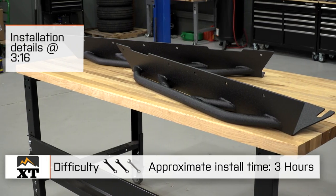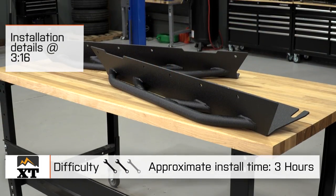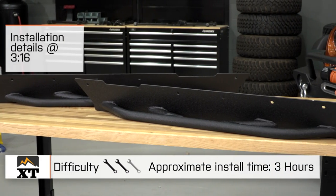There is going to be some drilling through the body necessary to get these installed, although the installation, other than the drilling, is fairly simple, so I am going to go with two out of three wrenches on this. I would set aside a good three hours to get this installed, because you do want to measure twice before you start drilling those holes, so it is going to take a little bit of time.